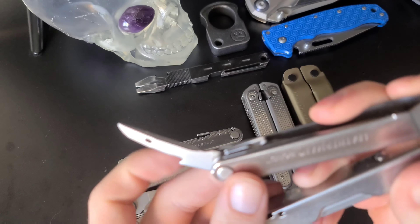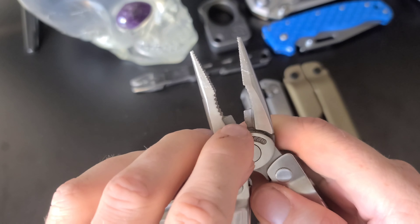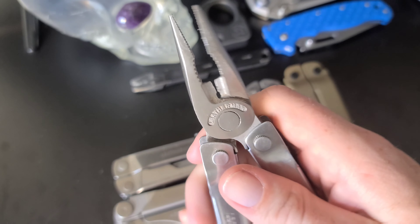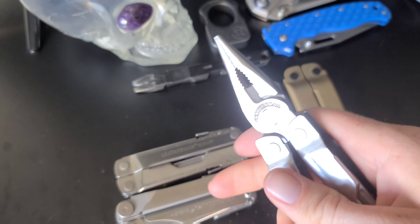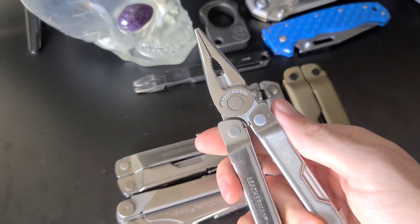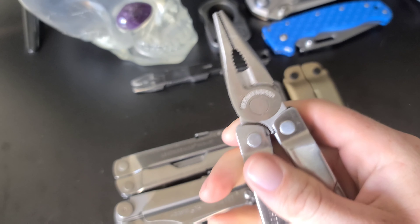A lot of different Leathermans have this tool — if you know what it's used for, let me know in the comments. Of course we also have the typical Leatherman needle nose pliers. On this model the wire cutters are not interchangeable, so once they've been worn down you're out of luck. I mainly use them for busting plastic straps, but if you use wire cutters a lot I'd recommend getting a Leatherman with replaceable wire snips.